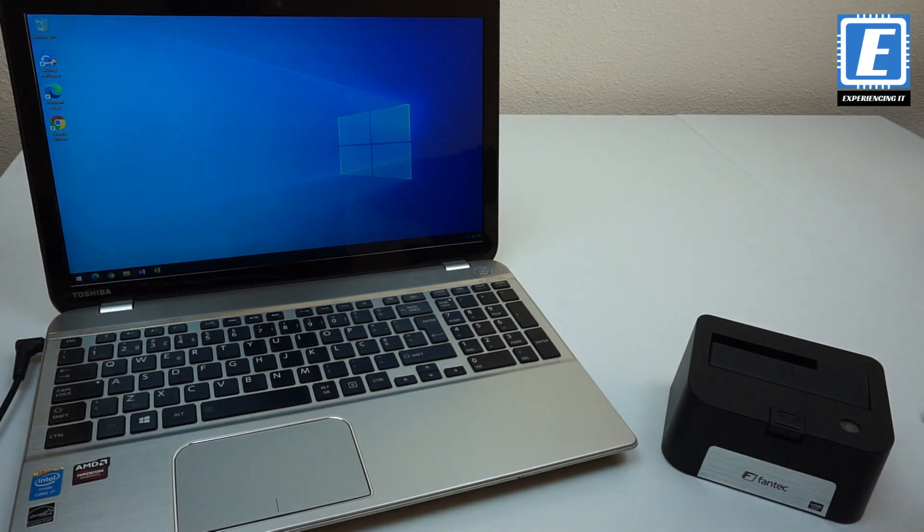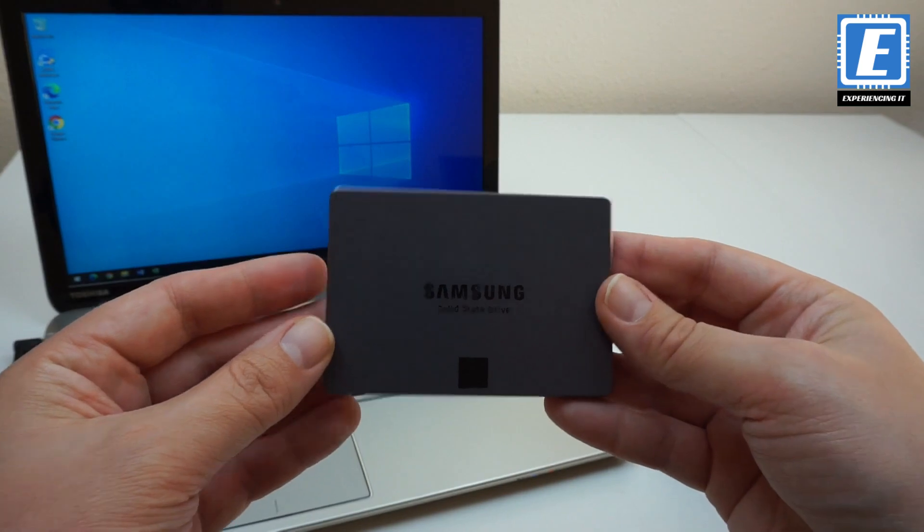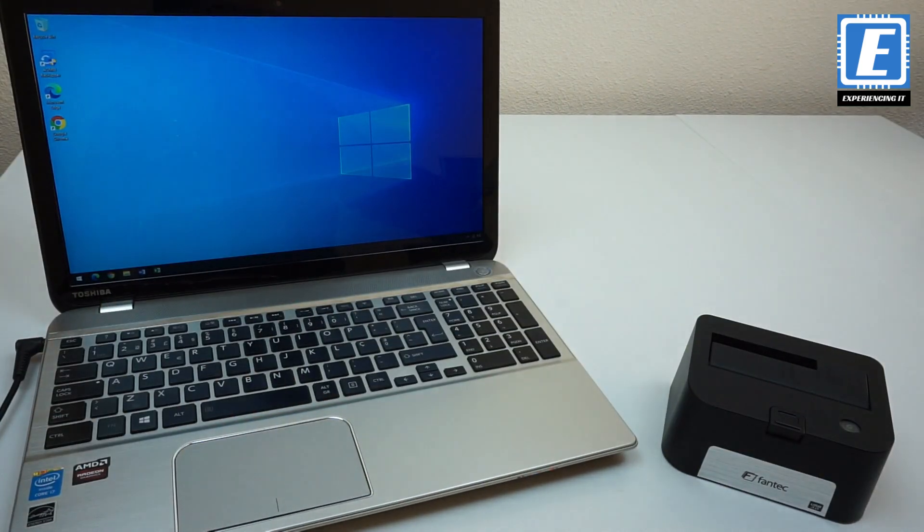And of course you should not forget the SSD. I'm using this relatively old Samsung, but it will remarkably boost the performance of the computer.